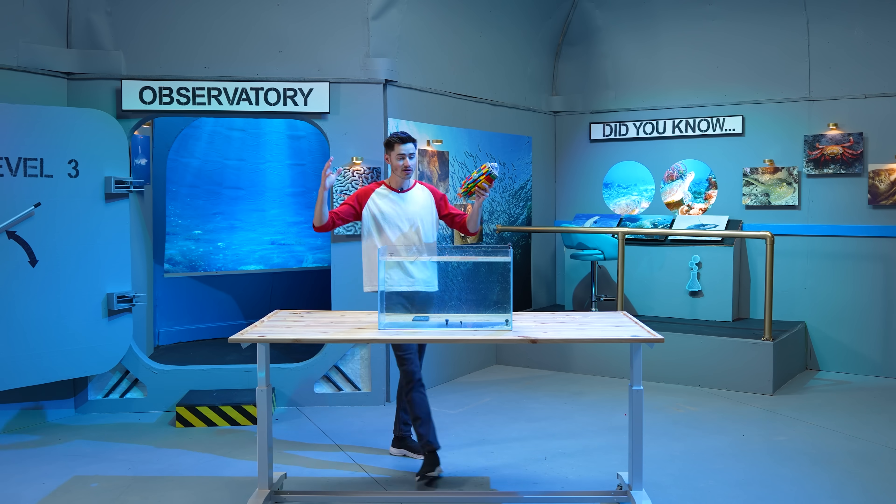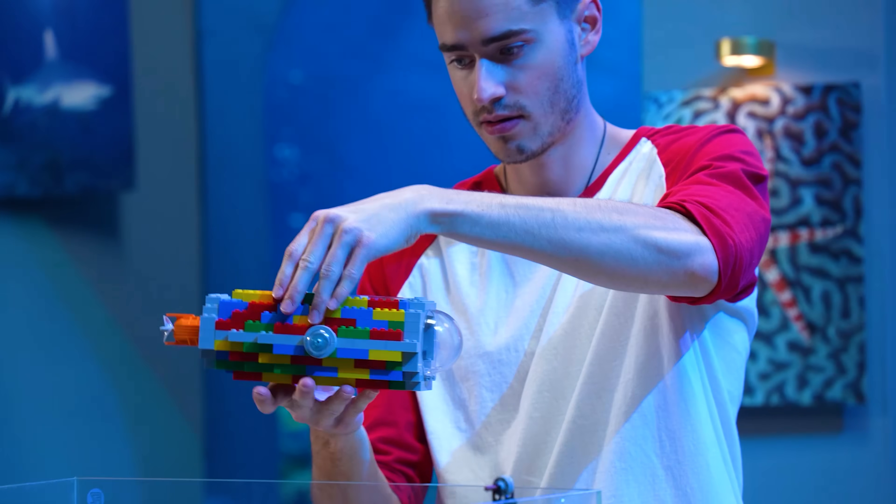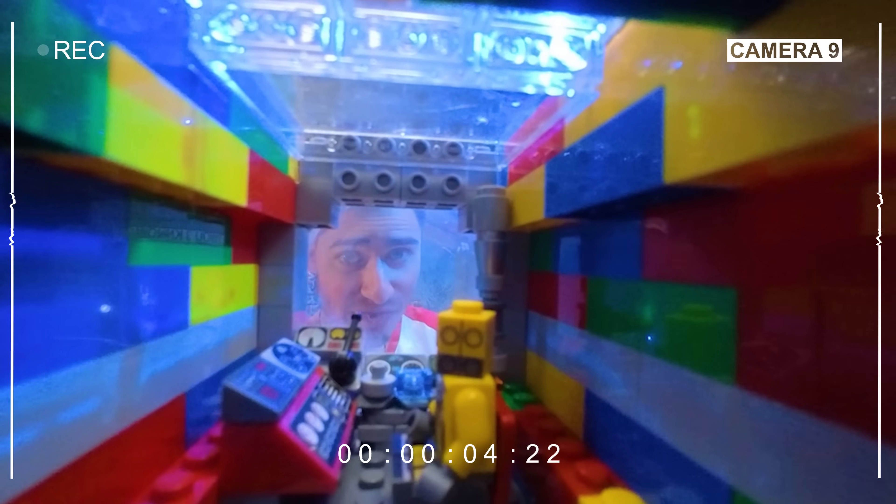Welcome to our underwater observatory. The first submarine we're going to test is our control, and this one is just simply built up using multicolored bricks. It even has a little tiny camera inside so we can see if our test dummy survives.